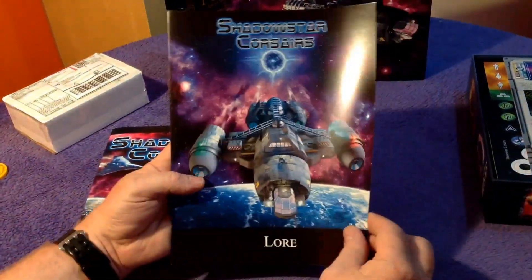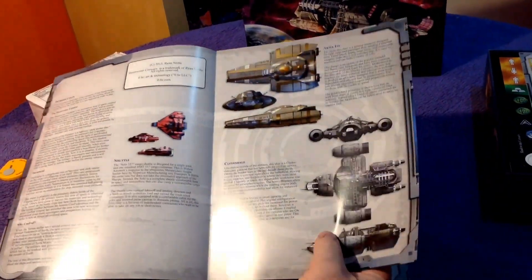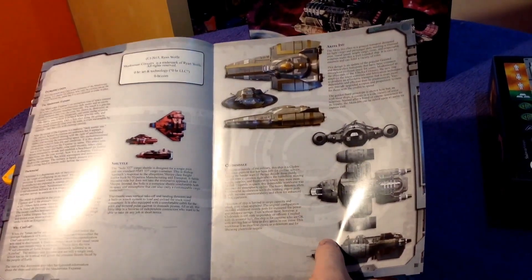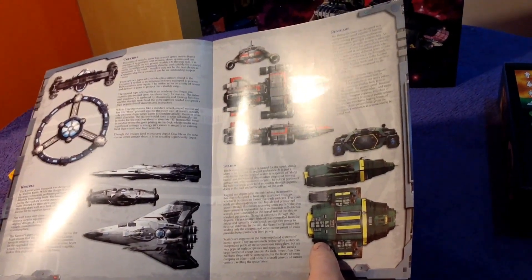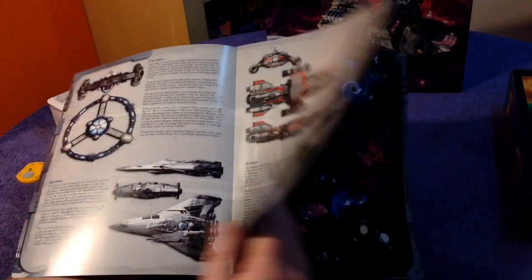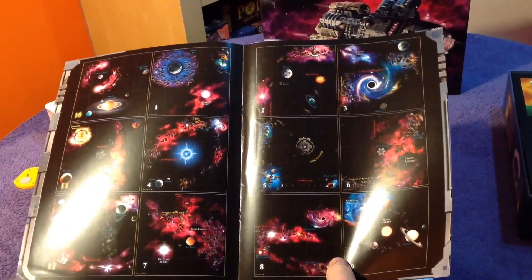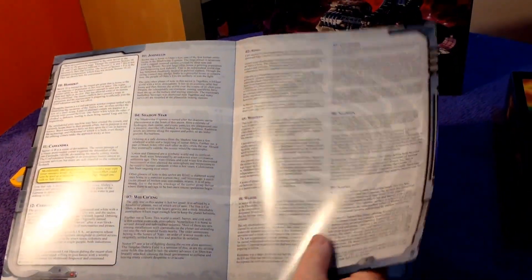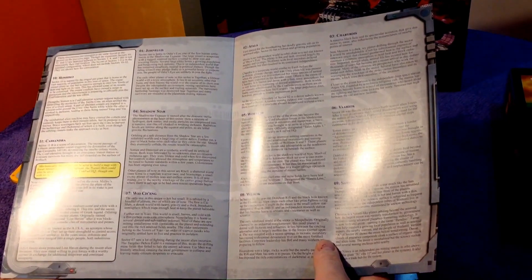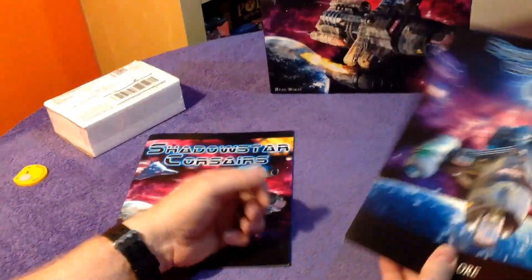So there's the rule book, and here's the lore book — that's telling you about the ship classes: the Shuttle and the Clydesdale, the Testoral, Scarab, Renegade, Crucible. It's a nice touch — you really get into character with the game, which covers your sectors of space. These are the different parts on the sectors. Really nice, that's a nice touch.